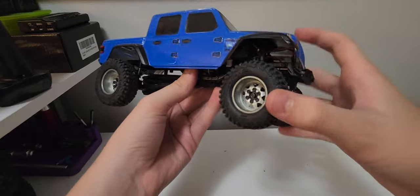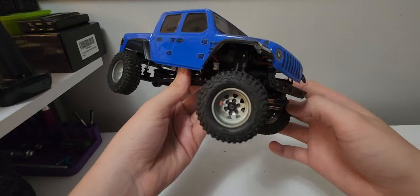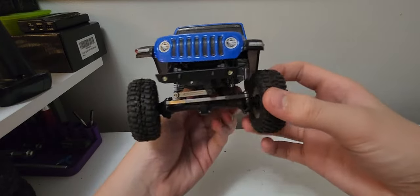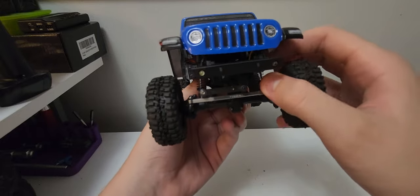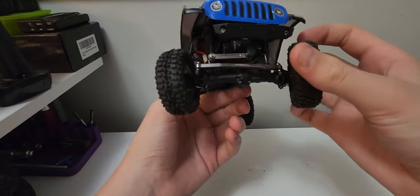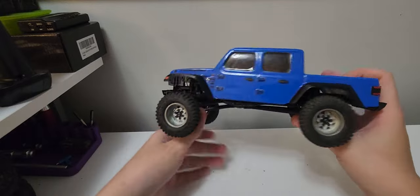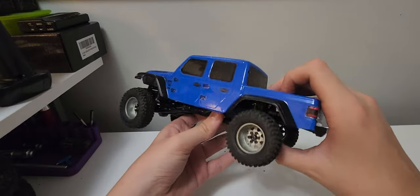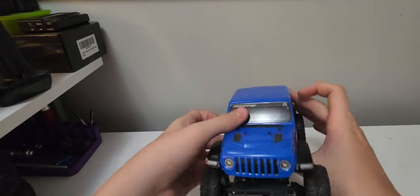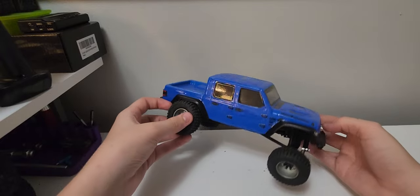Right now we're running some RC4 Drive BFG Krawler T/As with steel stamped beadlocks, six lug. Trial servo arm with stock servo, without the servo saver on it — just took the spring out, pretty easy job to do. All the way around the same tires. Pretty nice setup, on a wider stance for steel stamped beadlocks, but it performs really good like this.